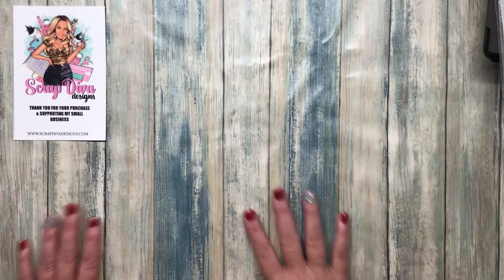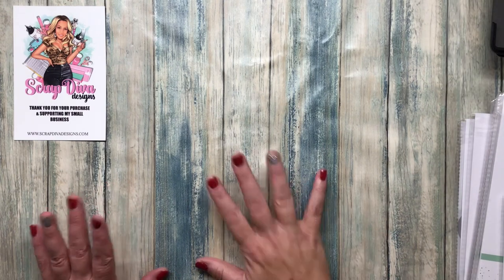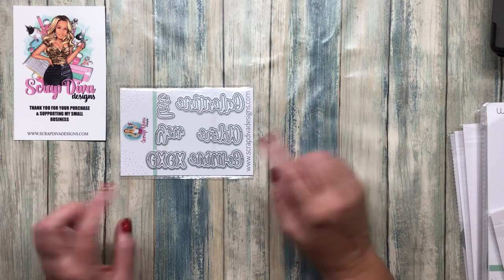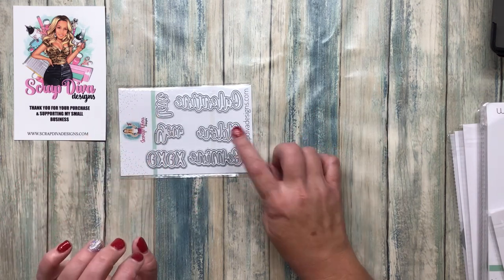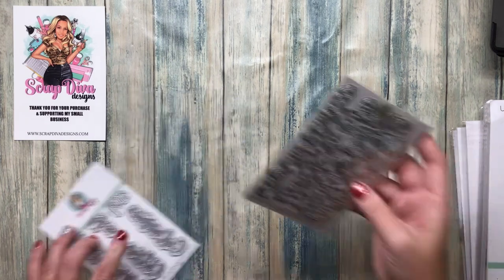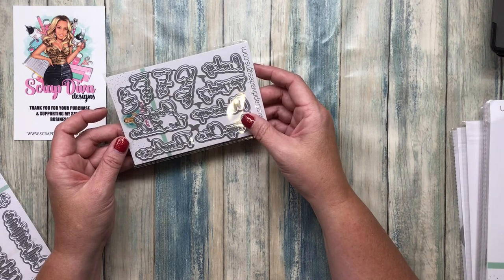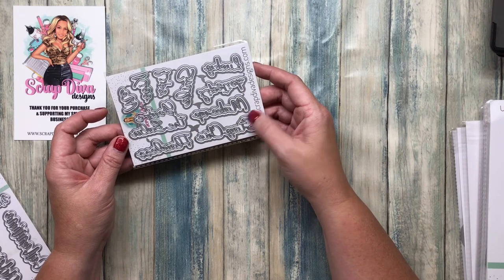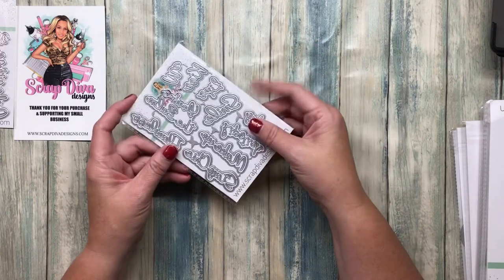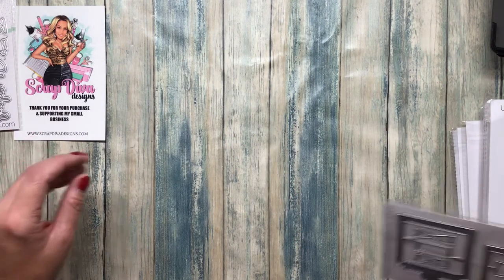Welcome back with another Scrap Diva Designs designer kit. This one is mostly winter, not Christmas. First up we have some Galentine's words — or Valentine's — be mine, XOXO, love you, adore, and then Galentine. I looked at that forever trying to figure out what it says because you have to read it backwards in cursive. There are some more words: kiss me, and you are the bomb. More Valentine's sentiments and words. Everything will be linked below — use code URBAN10 to save 10% on your order.